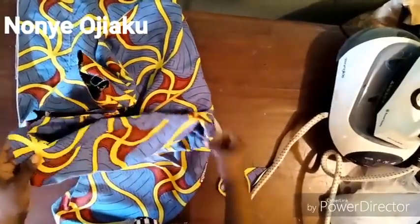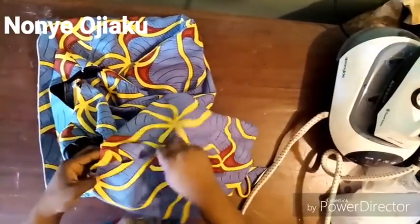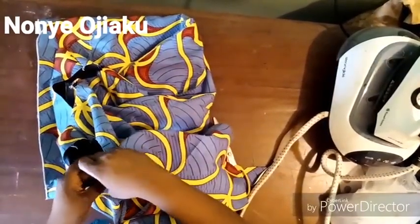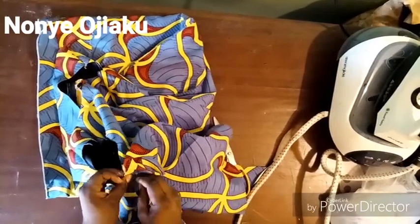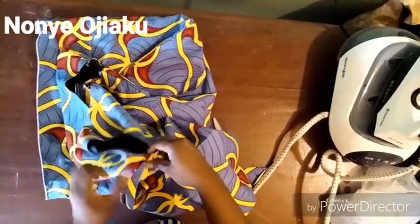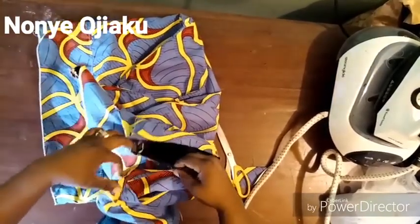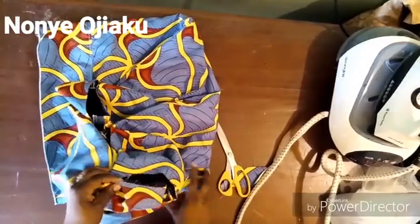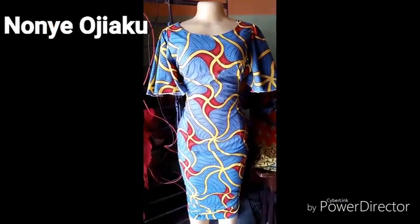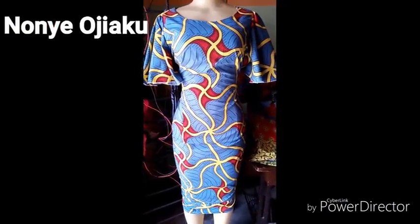Cut two of these for the other side. Remember the part that we placed around the armhole — just match it up with the armhole and pin it down. You're going to sew this; I'm just using the pin to demonstrate. Pin it all around the armhole, then go and stitch it all the way round, overlock the edges and the hem. So this is our sleeve fixed on our dress. If you like this video, please share and subscribe — thank you!